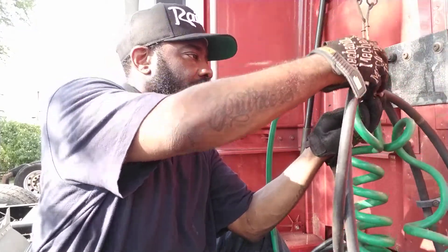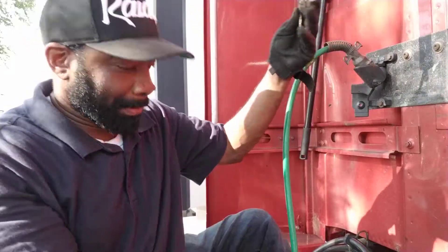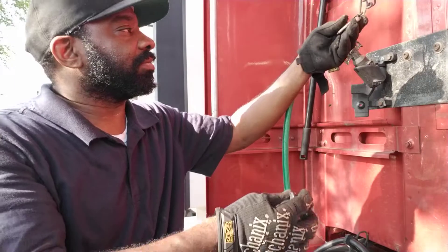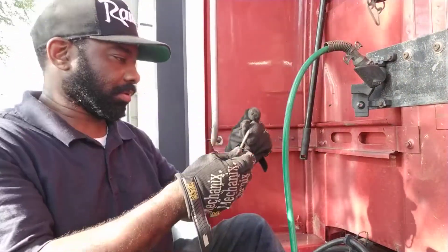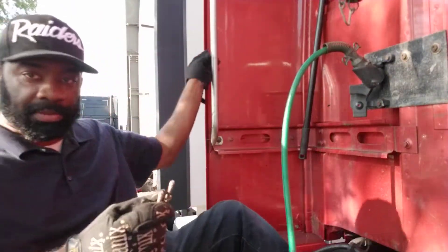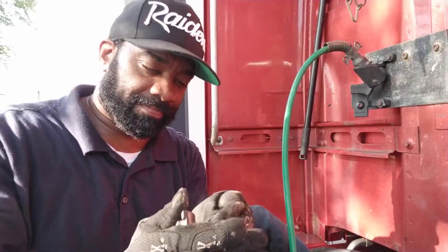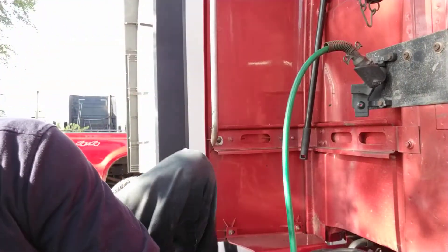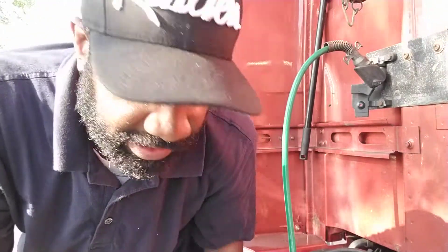There you go. That's exactly what I was talking about — I see where it fell. So I'll get down there and get up under the truck to get it. I see exactly where it's at.